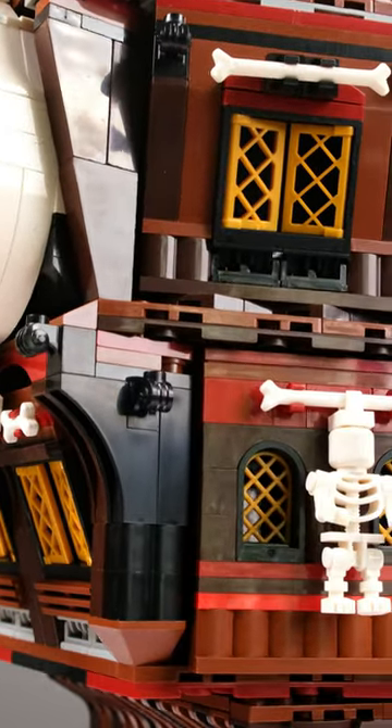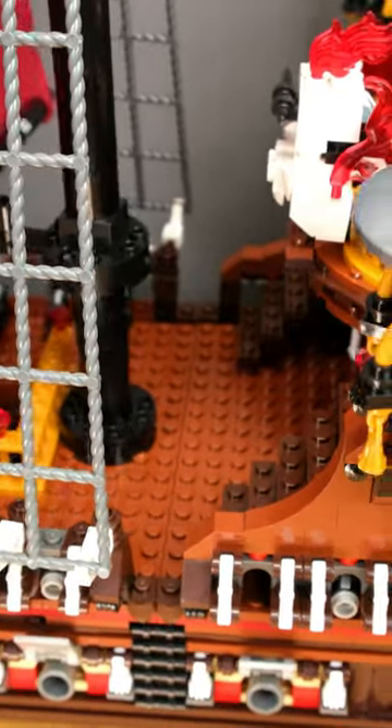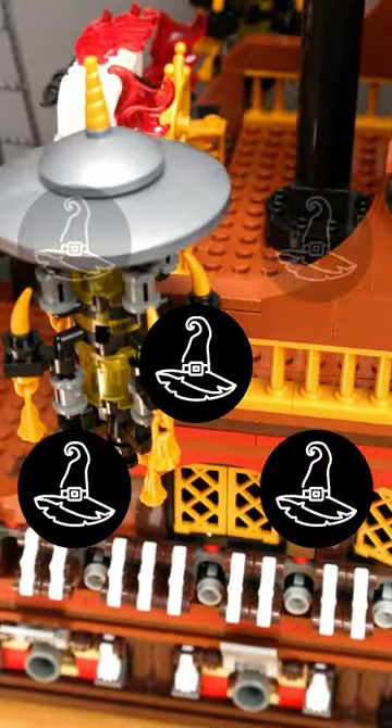Overall, it is a decent set, but I'm not really sure who the target audience is. It is a bit too big for most kids' rooms and a bit too over-stylized for the adult collector. I give three hats.